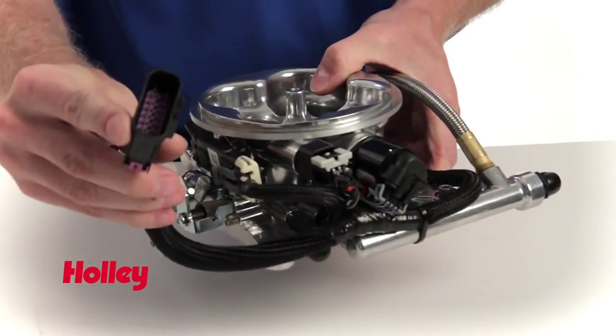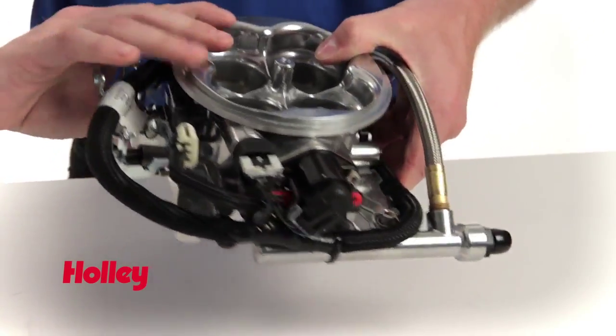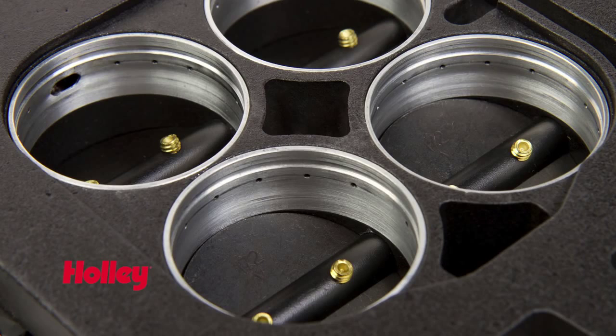Those sensors hook up to the main harness with this bulkhead connector here. On the underside we can see Holley's patent-pending annular discharge ring, where all the fuel makes its way through the injector and downstream into the engine for better fuel atomization.